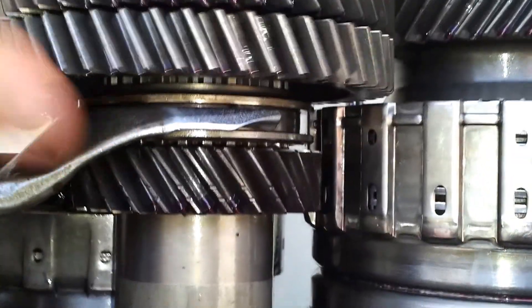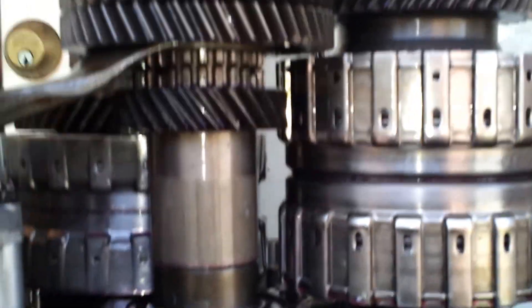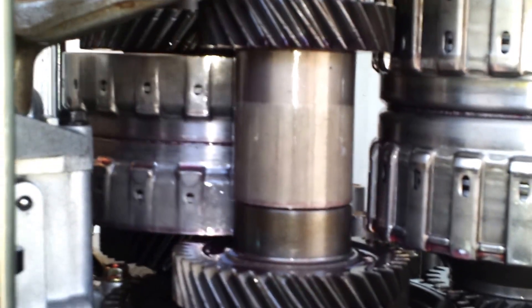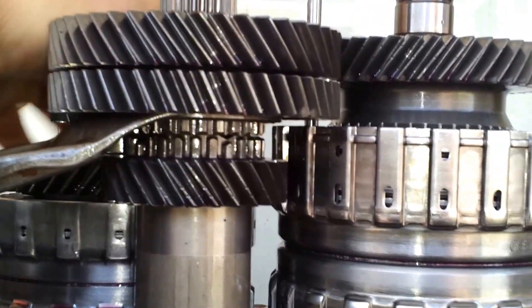In this position, this is free. And so with the main input shaft spinning, everybody wants to do their job. In the reverse position — if I slowly turn it — we have disengagement here.